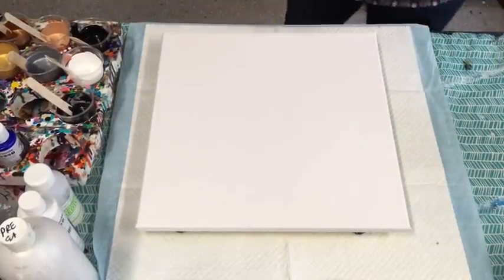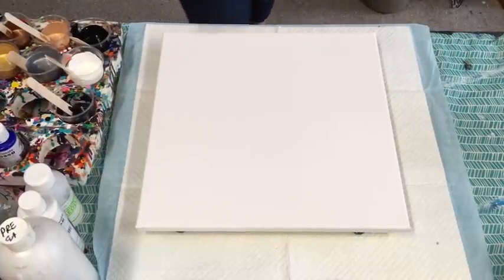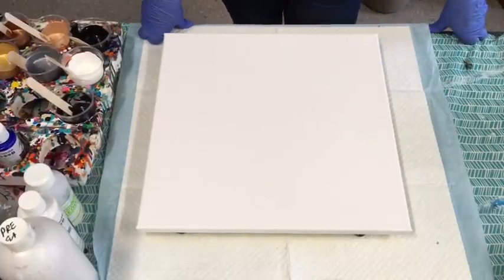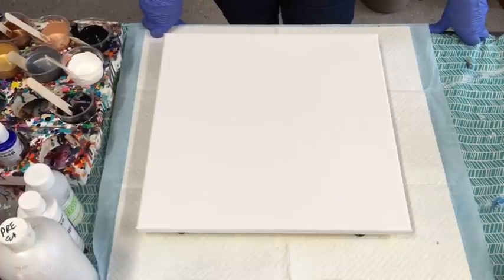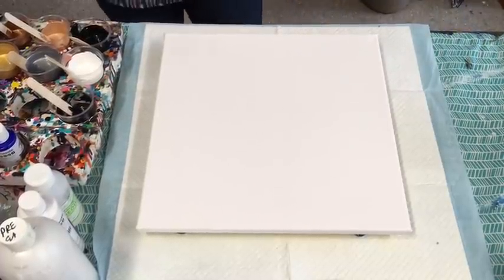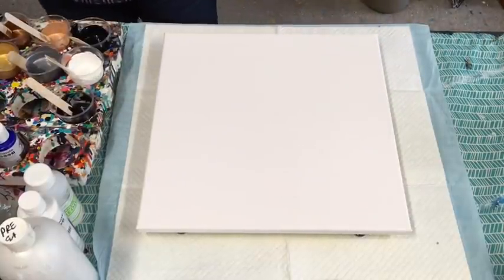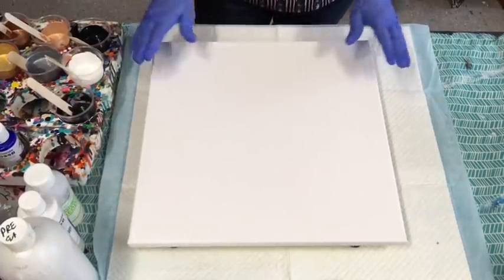I use the hammer to put those push pins in — you don't hurt your fingers trying to push them in. I keep this little hammer — it's got my name on it so my hubby doesn't pinch it, not that that stops him! So here we go.